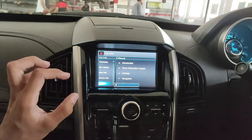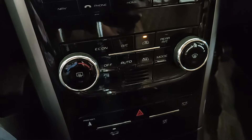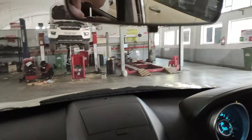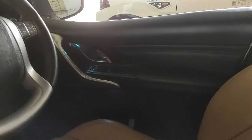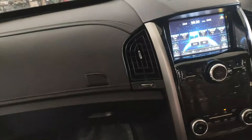This car also has ambient lighting inside, though it's only one color. When you press the button, the driver's footwell and passenger footwell light up in blue. There's also a blue lighting strip above the sunglasses holder and ambient lighting in the door panels — basically everywhere you'd expect ambient lighting, this car has it.